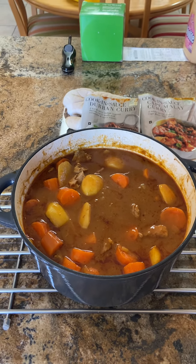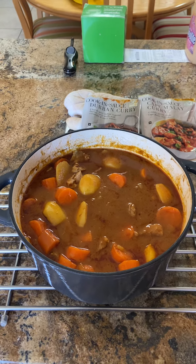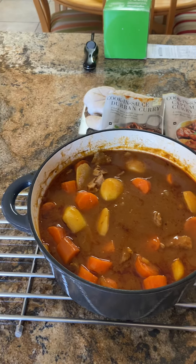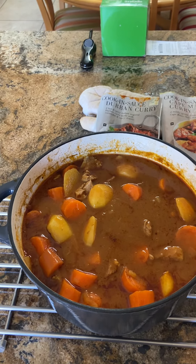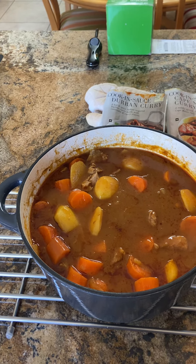It is very cold today, so I decided to make a lamb curry stew. What's in here? It's lamb, potatoes, and carrots.